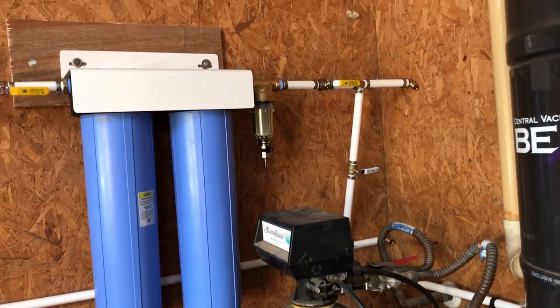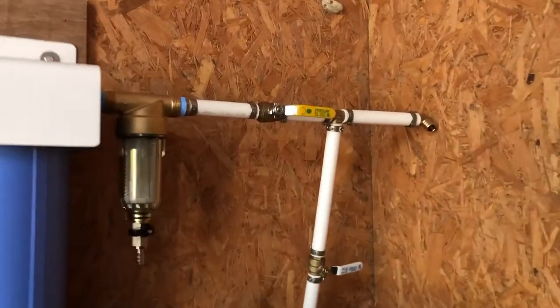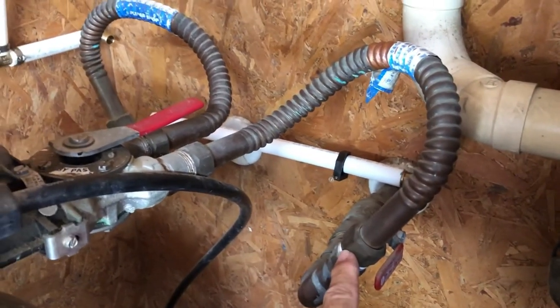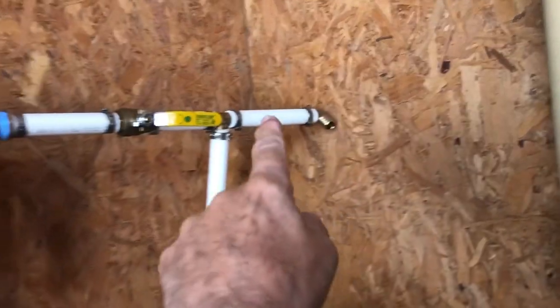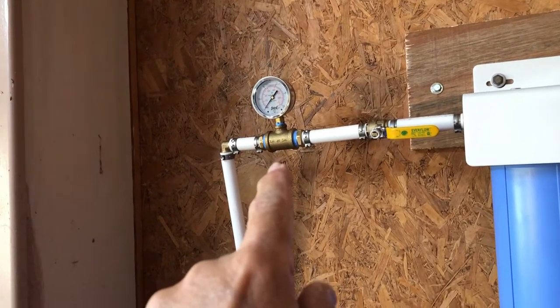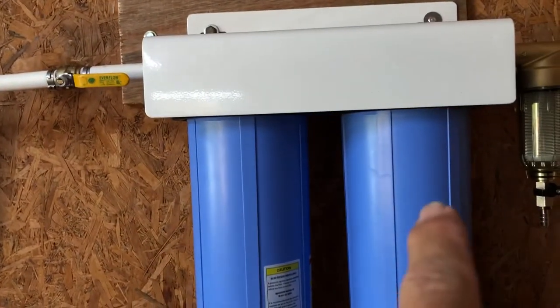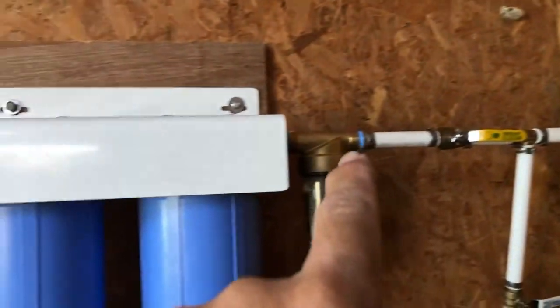The system is installed — all I have to do is connect it to the house water. This is the intake side. The water is going to come in from this valve. I'm going to run a new fresh copper pipe and carry it over to the wall, then take PEX up to there. I put one pressure gauge on the downstream side. I'll check the pressure when the filters are new, and when that pressure starts to drop I'll check my filters. I didn't feel I needed one on the upstream side — it's just another potential point to leak.